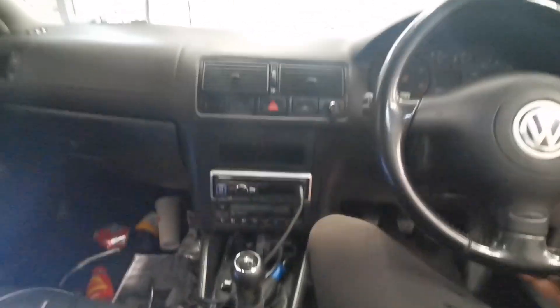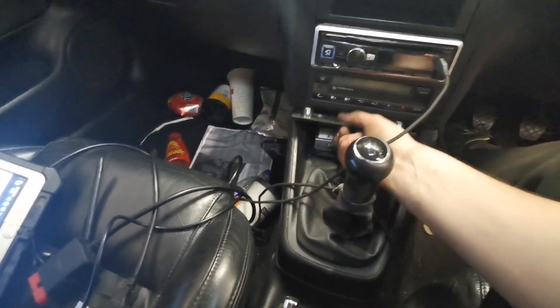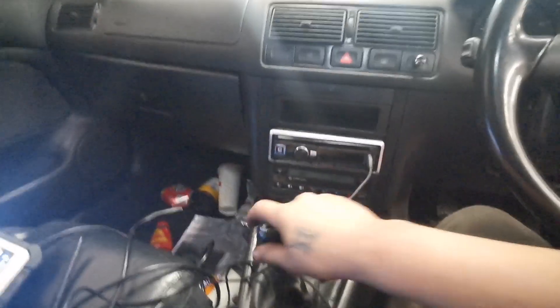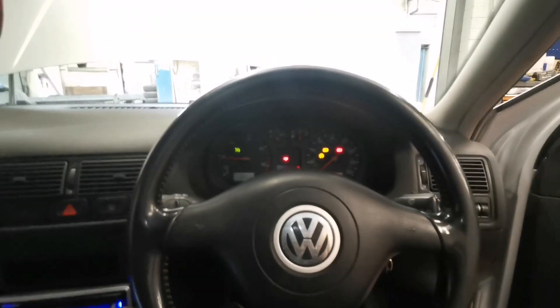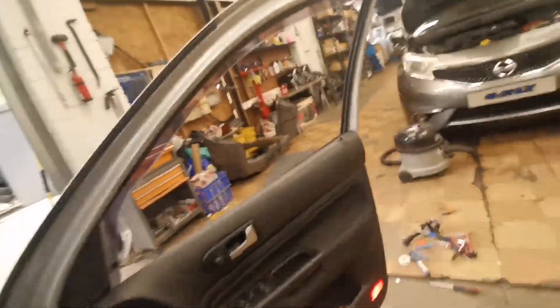Turn it all off, ignition off, pop the key out — better safe than sorry. I don't need this either. Let's pop this little plastic cover back on. I'm going to attempt to start it — it's on. So now when I press this — look what came back on! It looks like it's a success — the cruise control system appears to be activated.